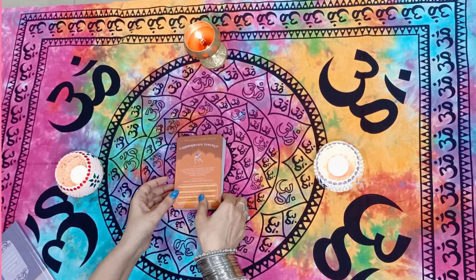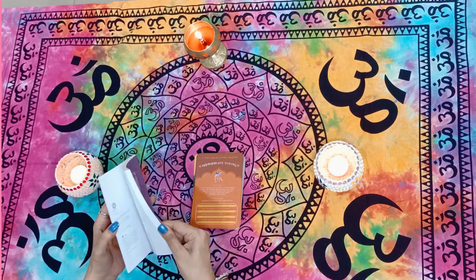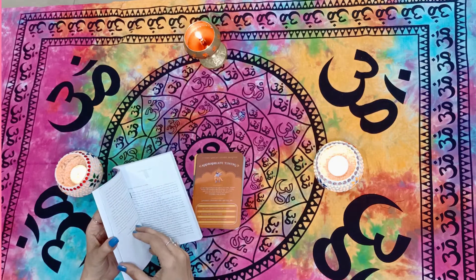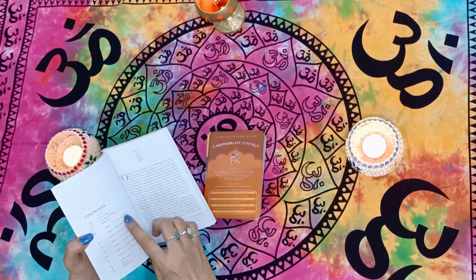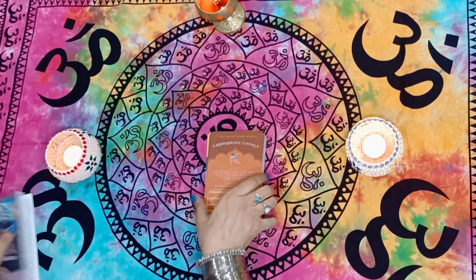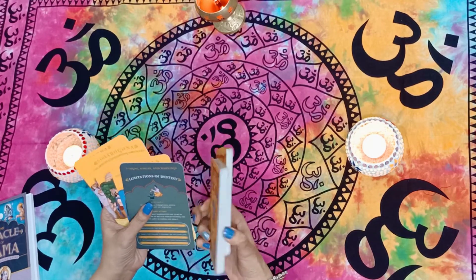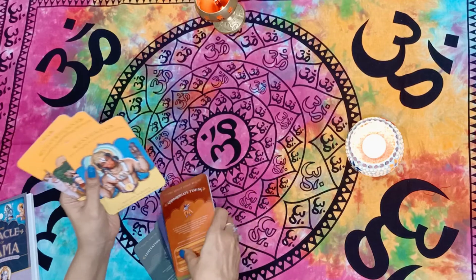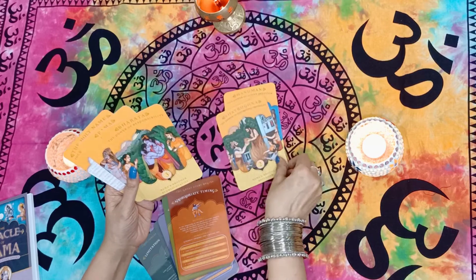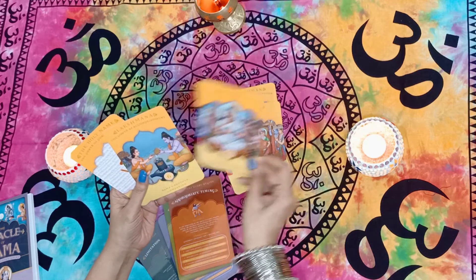Looking at the book, they've given us an understanding that the total deck is 58 cards — 49 main cards plus some divine guide cards. They've divided the whole thing into seven chapters, and the divine guides are separate cards. The divine guides I can see are Hanuman, Shatrughan, Bharat, Rama, Sita, and Laxmana.